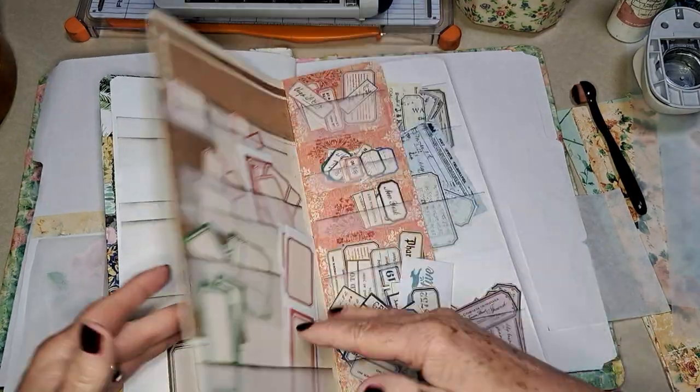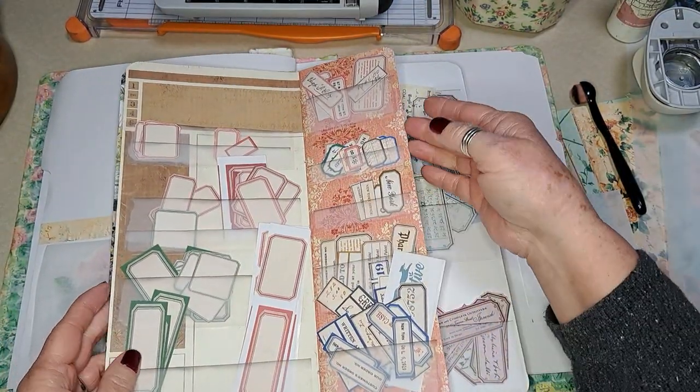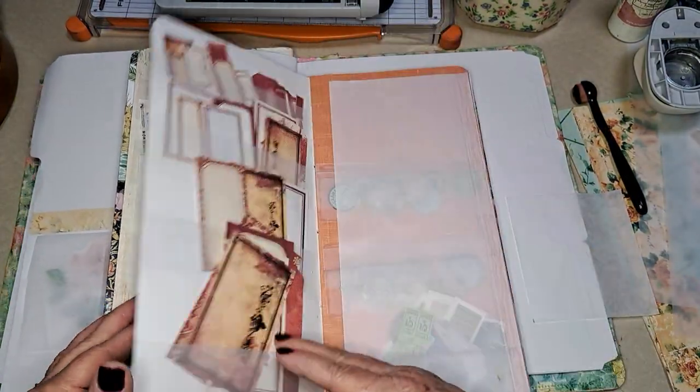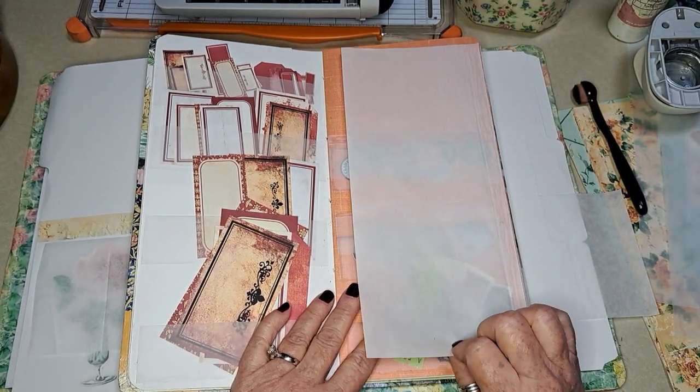I need to print more plain labels, but here's some tinies — this is another thing I was talking about: having a place for little tiny things. Here's an example.